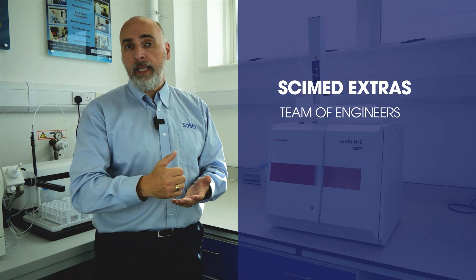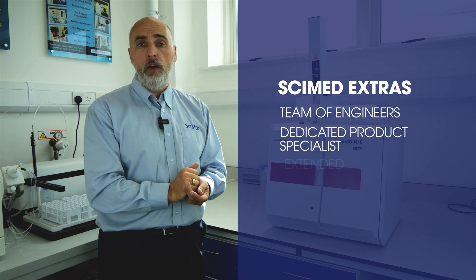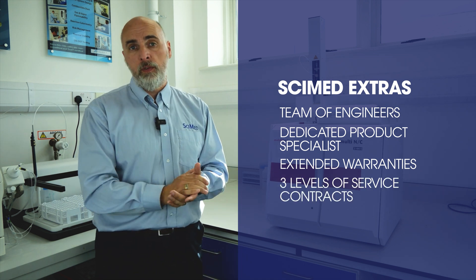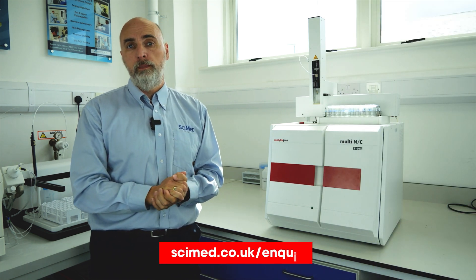We have a team of dedicated engineers and a specific product specialist who looks after this instrument. We can offer extended warranties on the entire instrument, as well as our usual three levels of service contract. That's a quick overview of the system — if you need more information, please have a look at the links in the description below. Thanks for your time.